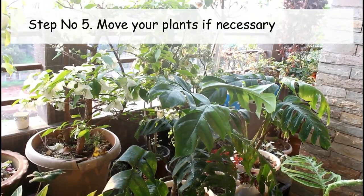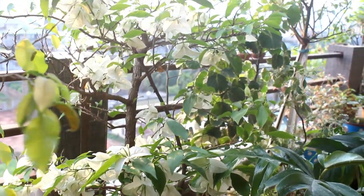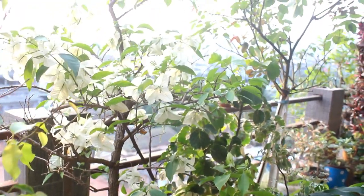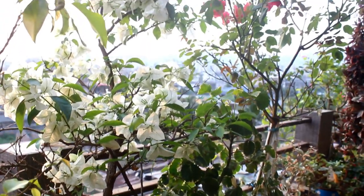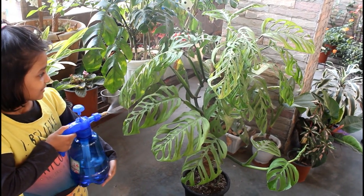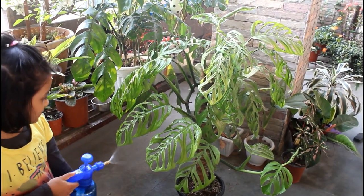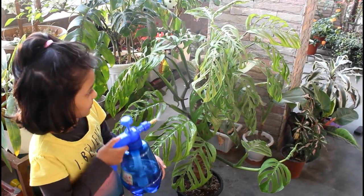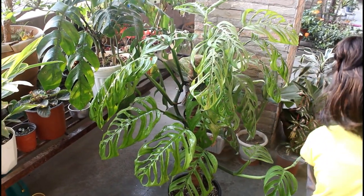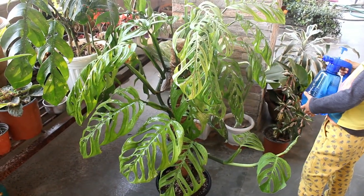Finally, the last important thing: the direction of the sun is changing and daytime is increasing, so you might want to move your plants around and try to provide them as much bright light as you can, while also protecting them from direct sunlight.